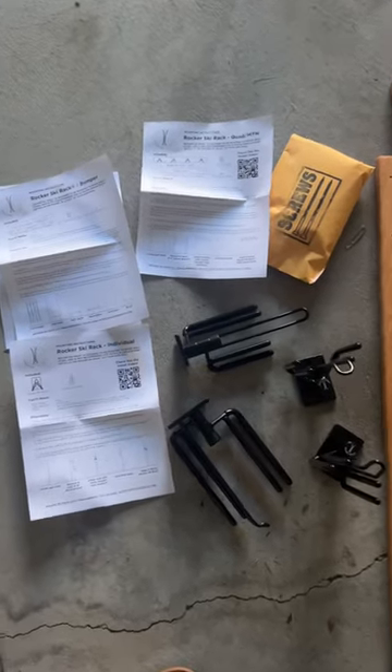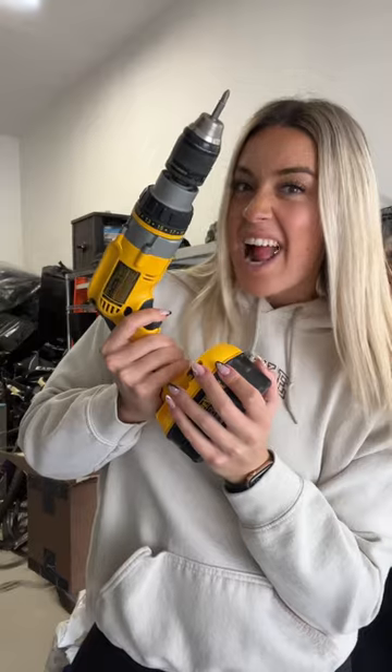The rack comes with mounting hardware, a mounting template, and a guide, making the process super smooth and as efficient as possible.